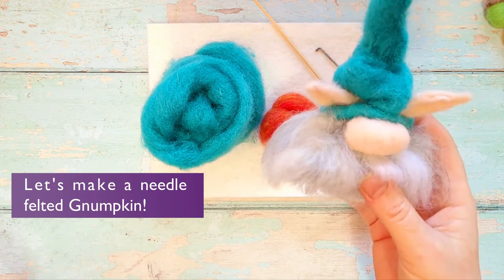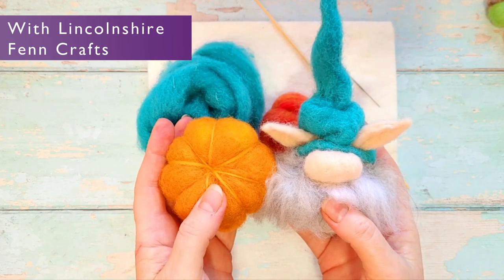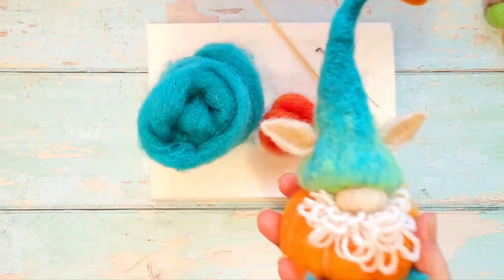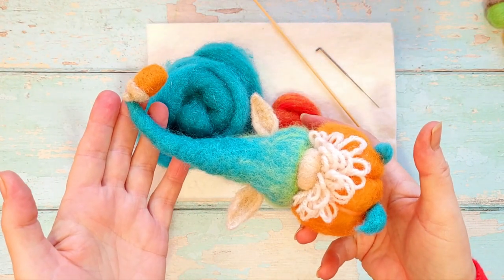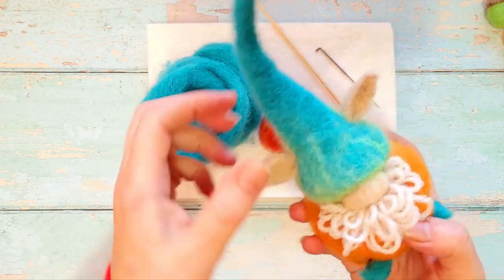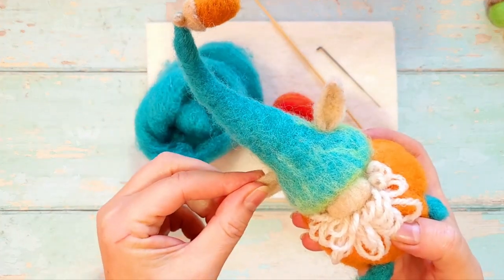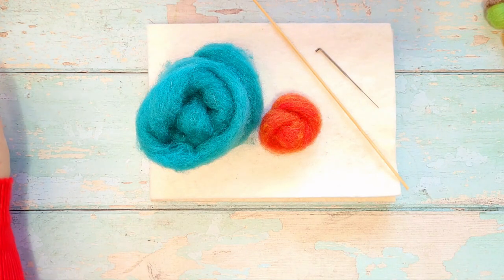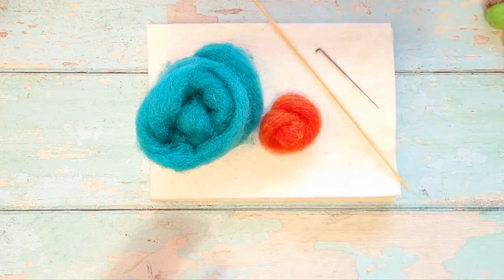I have the most fabulous needle felting tutorial today. When you cross a pumpkin and a gnome, you end up with one of these gorgeous little creatures - a numpkin! That is what we're going to be working on. We're going to be working on getting a really perfectly shaped hat, which is really the crux of this. I really wanted to spend time on the hat and make sure we've got perfection in all those finishes, creating a different technique to the crooked hat you see here.